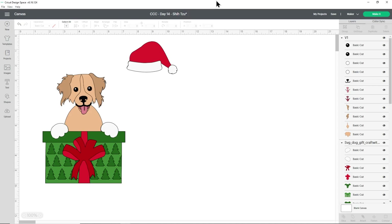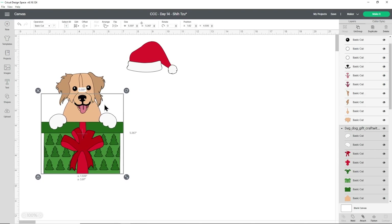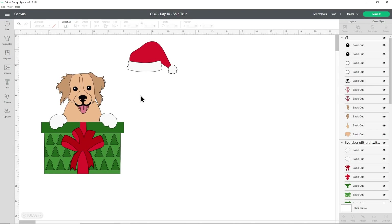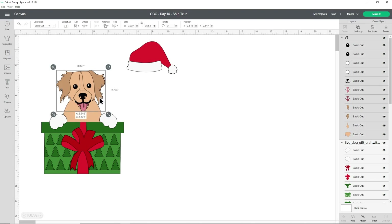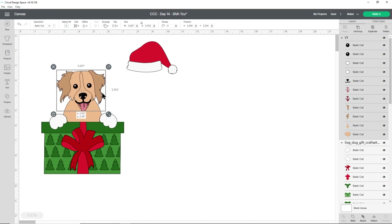Before I show you how to stick everything together, I wanted to cover what you can do if you can't get the face looking right on the body template. For example, with this golden retriever I can't quite get it looking right. If I raise it any higher you see the top of the oval and that loses some of the detail. So if you need to, you can extend this oval with different shapes from Cricut Design Space — either go into shapes and choose one, or what I prefer is to go into images and type in 'tear'.